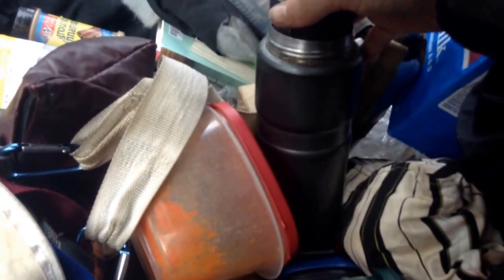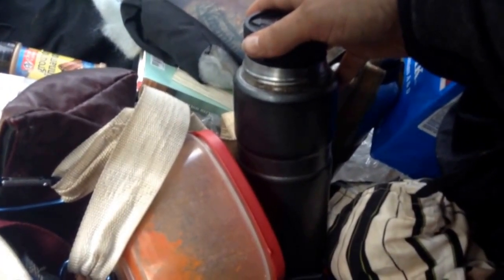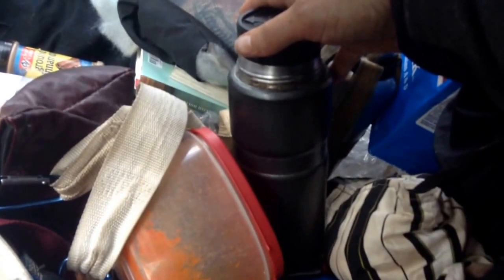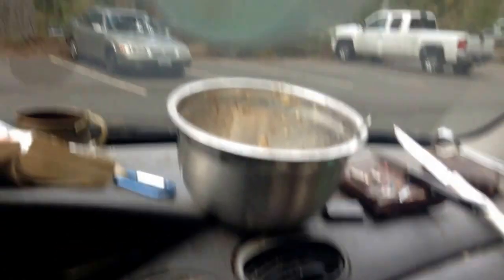I tried the millet after maybe 20 minutes and it was still kind of hard. But after an hour and a half or so, it really softened up. This millet is soft.